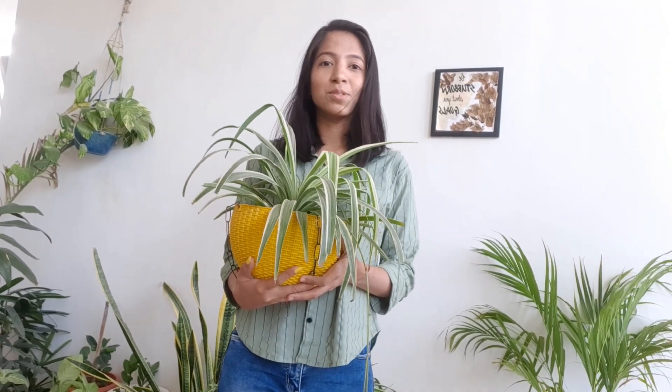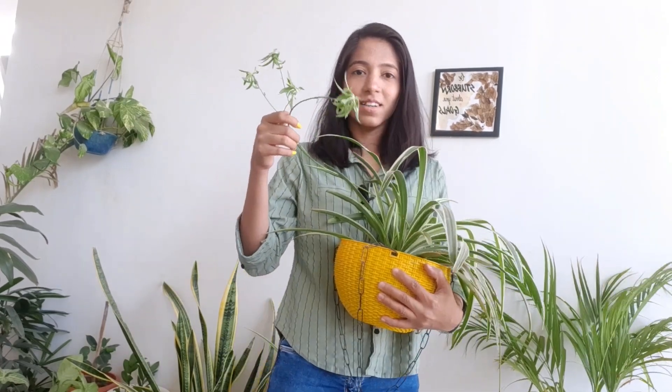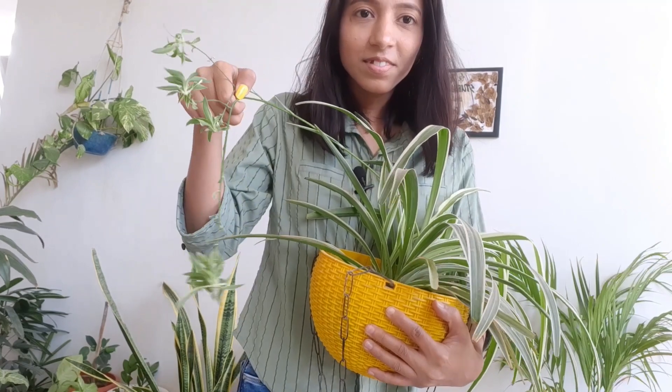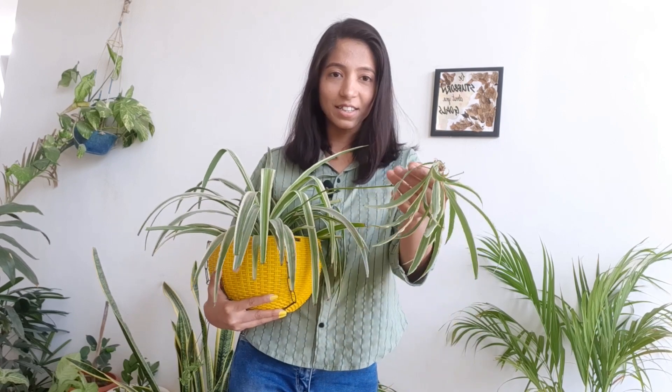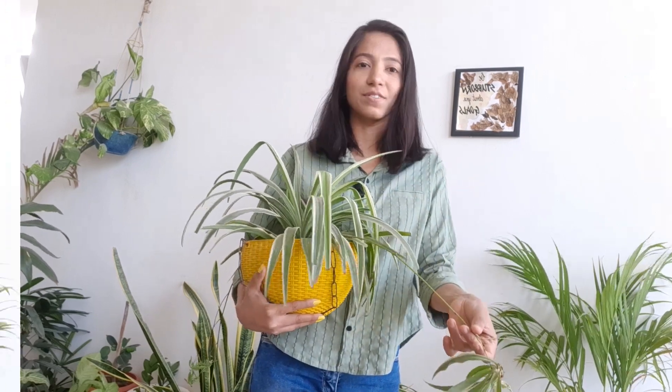Do you know spider plants are named so due to their spider-like appearance? Look at this. They produce small pups which dangle from mother plants like this, exactly like spider webs. Spider plants are considered as air purifying plants.